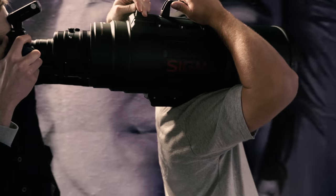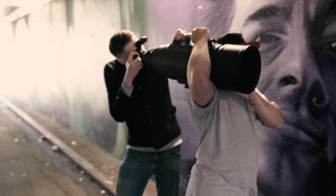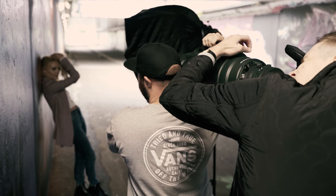Shooting at the 200mm end at f2.8, we were able to get some lovely headshots of KT with nice creamy bokeh in the background. But let's be honest, we're not here to shoot at 200mm — we're here to see what this thing can do at the 500mm end.